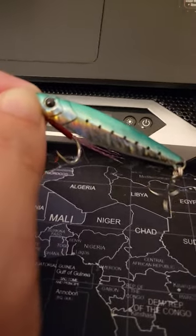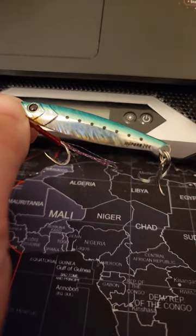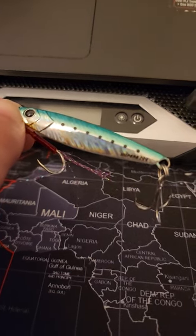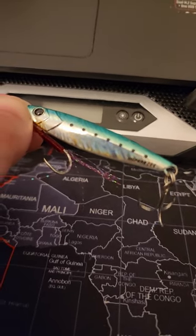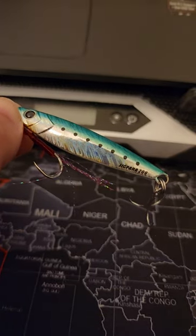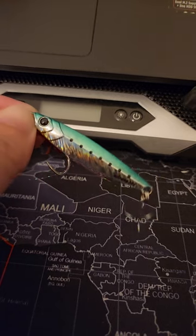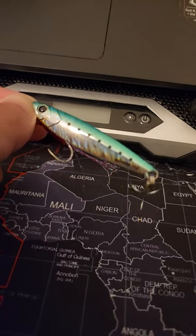This is around 50 to 55 dirham here in the UAE. In dollars, I'm not sure how much they're selling it in the US, but dividing by three that's around 15 to 20 dollars. So it's quite expensive — let's see how this performs.